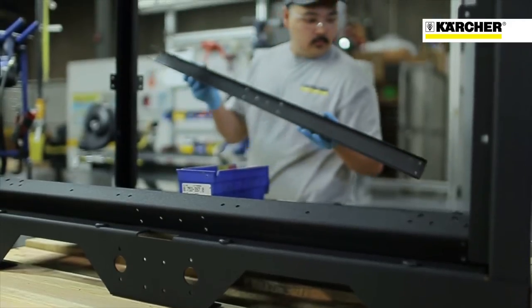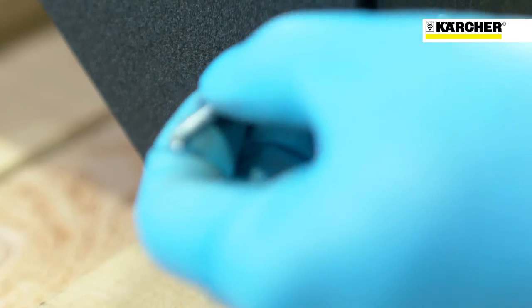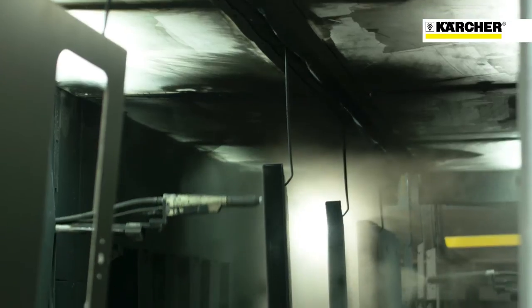We wanted to make it strong, and so you'll find many rivets on our equipment that holds it together for years of service. The machine is made with powder-coated steel. First we phosphatize, and then we powder-coat it with epoxy paint.